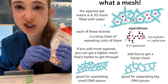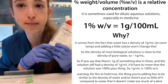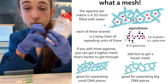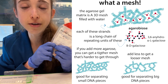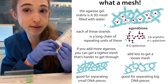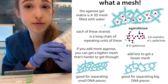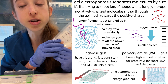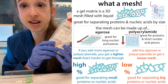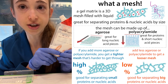The size of those holes depends on how much agarose we started with. It's a weight-volume percentage, so 1% would be one gram per 100 mils, which is commonly used. If you add more agarose — a higher percentage — you're going to get a finer mesh and smaller holes, which is good for separating smaller pieces of DNA. A looser mesh from a lower percentage is good for separating bigger pieces of DNA.